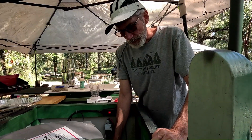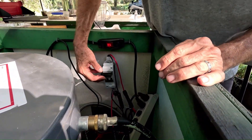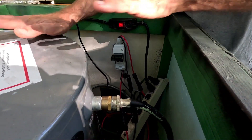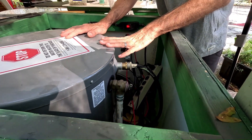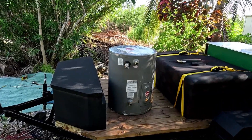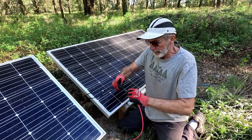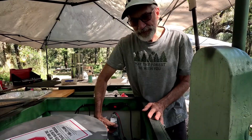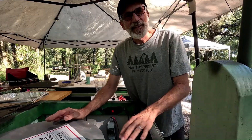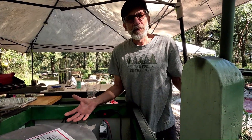Our solar panel wires come right up through the floor of the Frog shower and plug into this PV disconnect switch. When I turn this on, we're energizing the heating element on this 20-gallon hot water heater. These are conventional home electric hot water heaters — you just hook the heating element directly up to the solar panels. You need a switch because if it gets too hot, you can just turn it off.